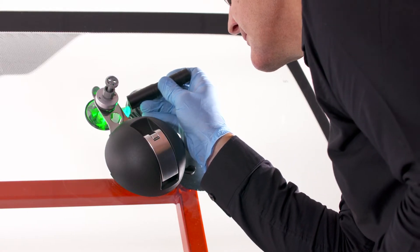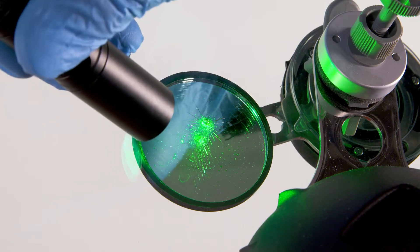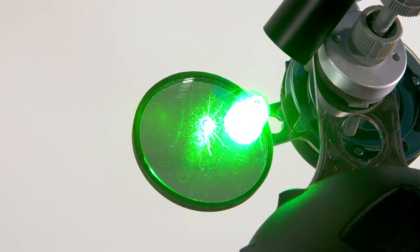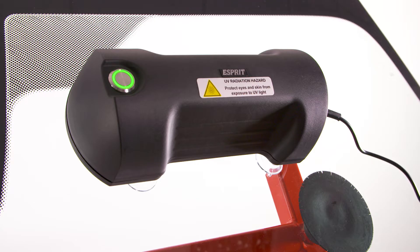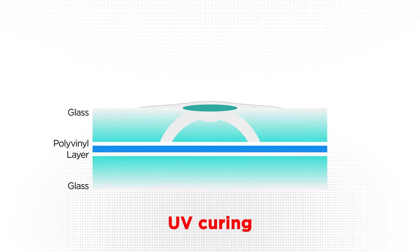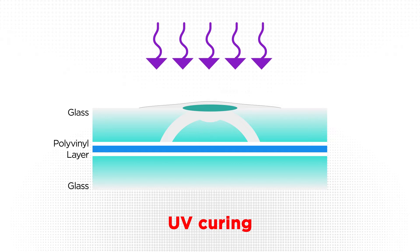Once you are satisfied that the resin has completely filled the brake and that no more air can be removed, the repair can be completed using a 12 volt LED UV curing lamp. The Esprit LED lamp is set at the correct wavelength to cure the Esprit repair resins with strong molecular bonds. The use of the UV curing lamp will harden the resin, sealing the screen and preventing moisture ingress, restoring the screen strength to 100% and preventing wiper damage.